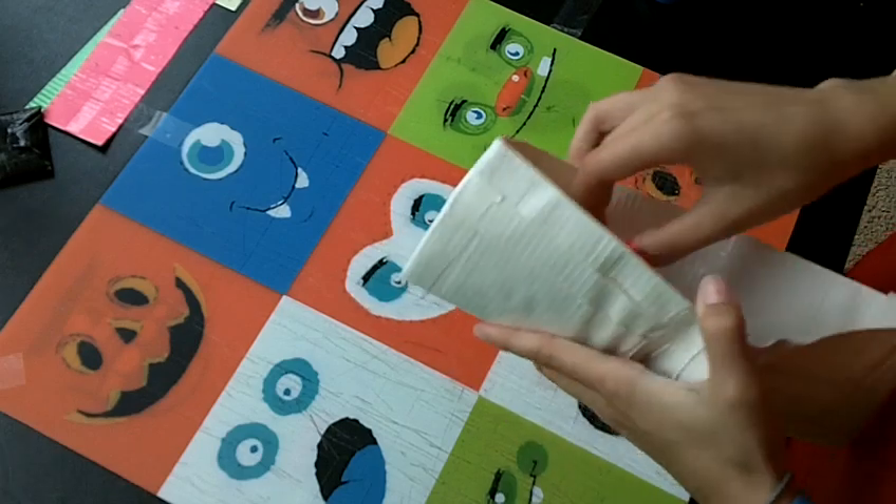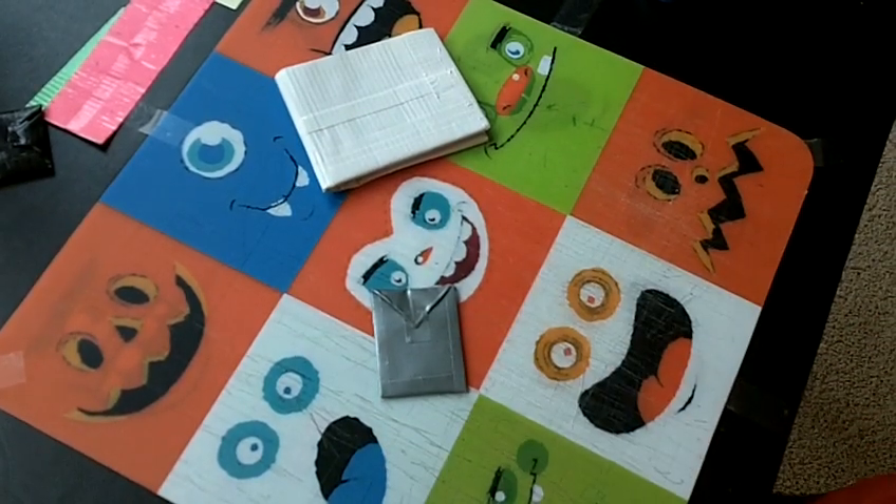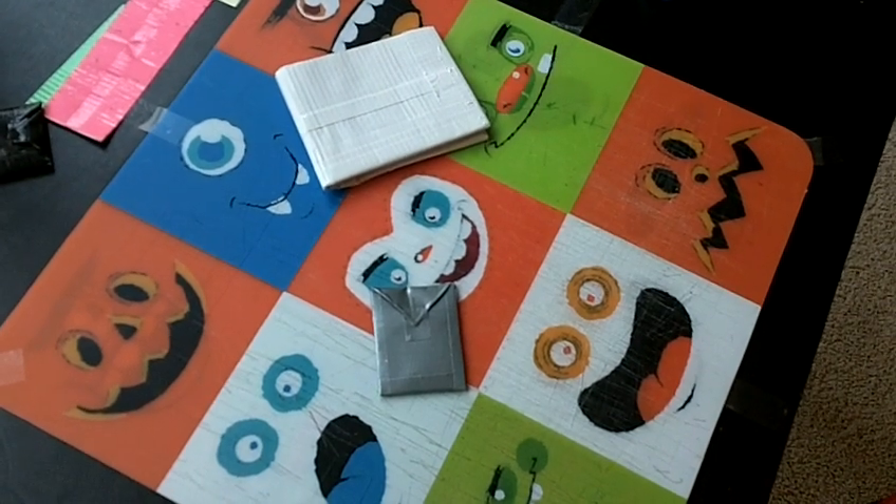And yeah, that's how to make a little coin pouch for your wallet. Thanks for watching — check out my other videos and subscribe if you'd like to. Bye, see you next time.